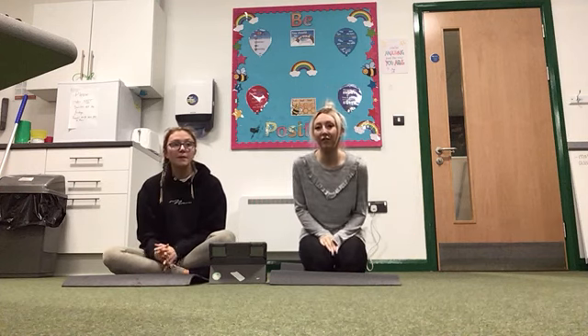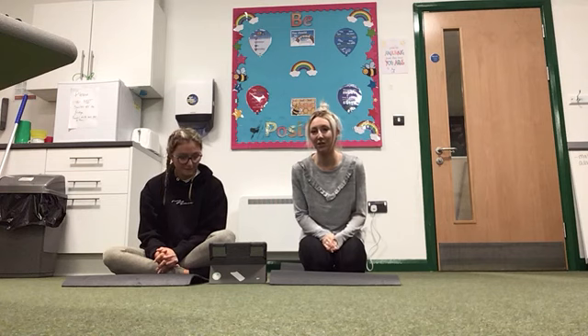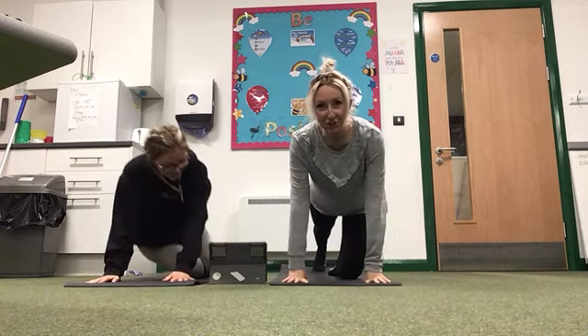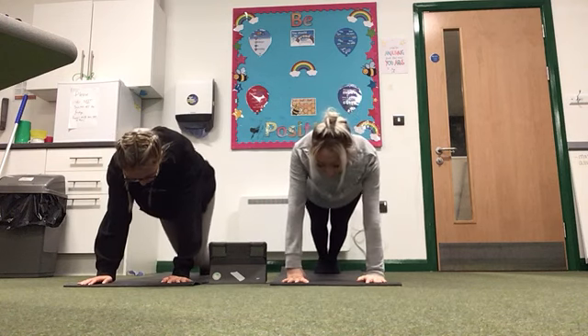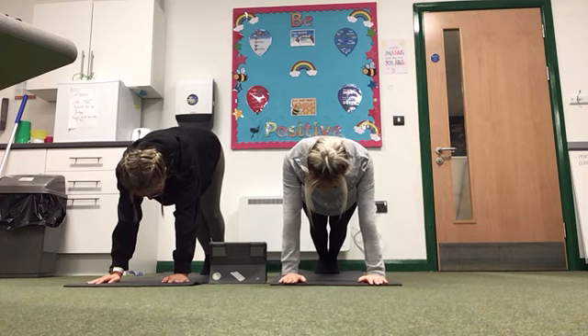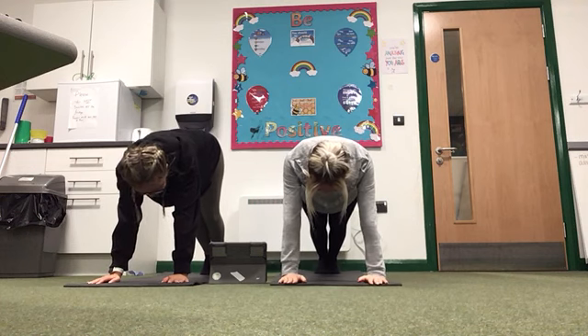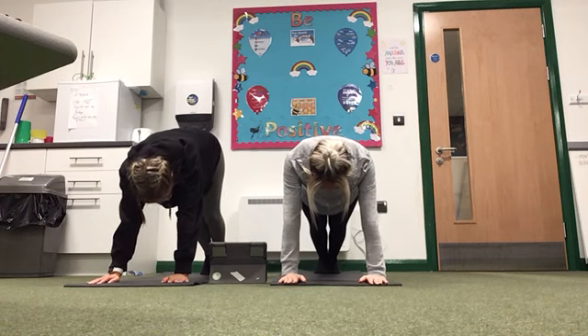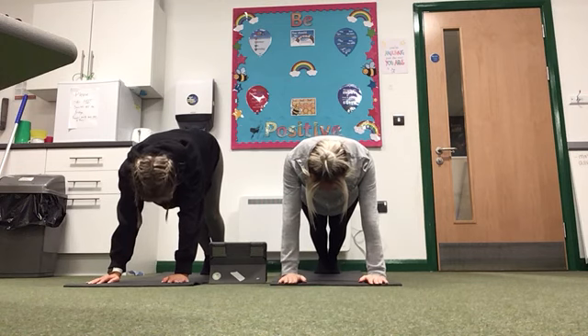Okay, so the first one this week is the plank position. So you put your hands on the mat, you need to have nice straight legs behind you, and you're just going to hold it for 10 seconds. Okay, off you go — 10, 9, 8, 7, 6, 5, 4, 3, 2, 1.